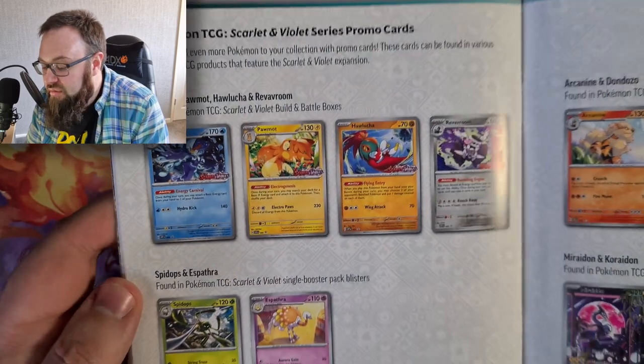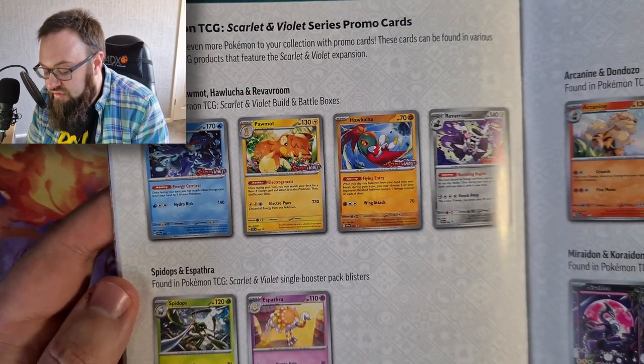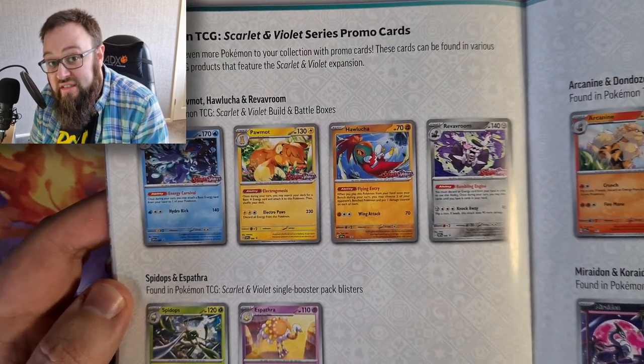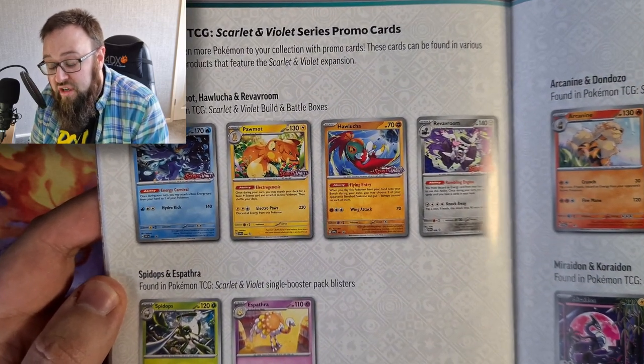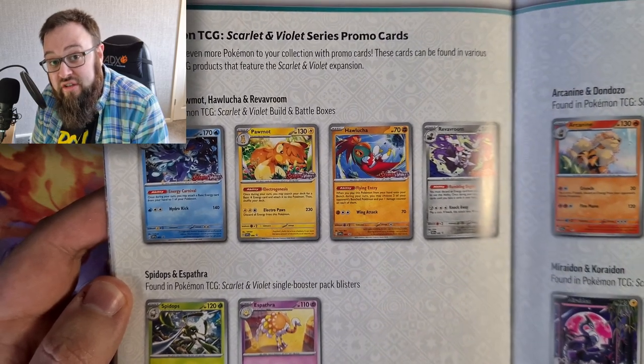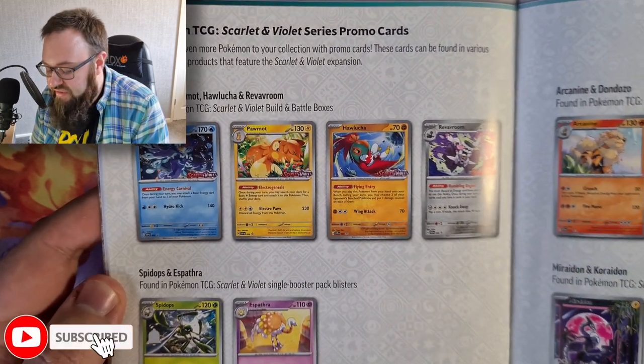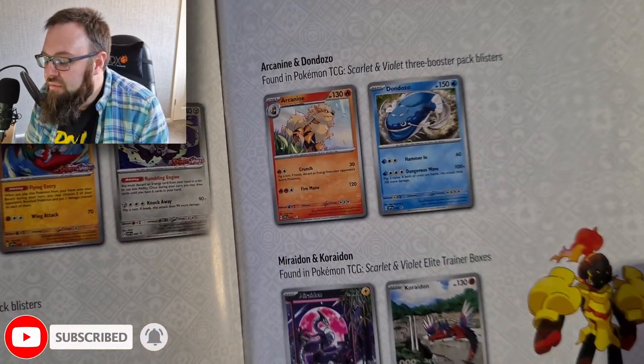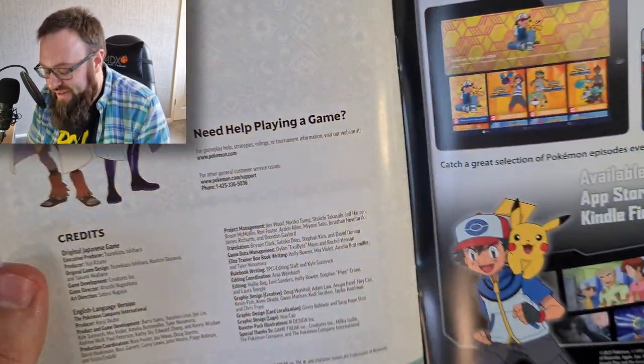It's also got the promo cards that have released so far - all of the promos from the Build and Battle boxes and the Build and Battle Stadium set, which we have got. We're going to open that on the channel as well, so make sure you click that subscribe button and the notification bell. We do have decent luck with those Build and Battle sets.